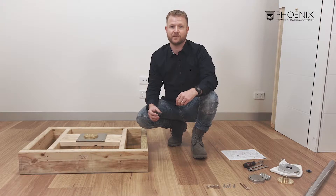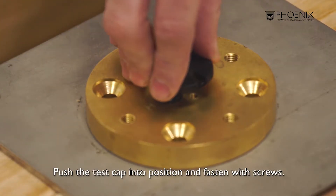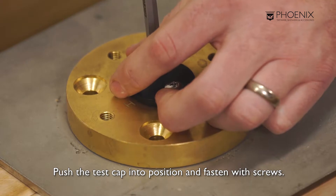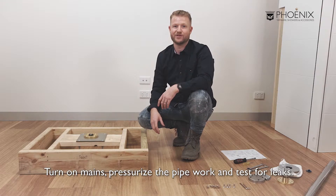Here we will test and check for leaks. Push the test cap into position and fasten with screws. Turn on the mains water, pressurise the pipework and test for leaks.